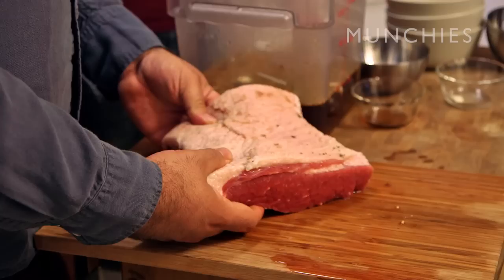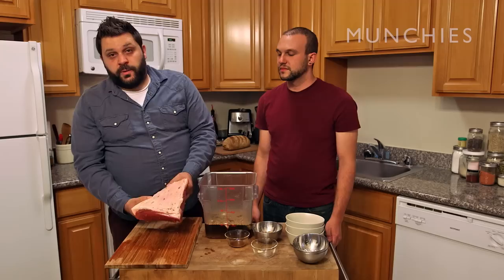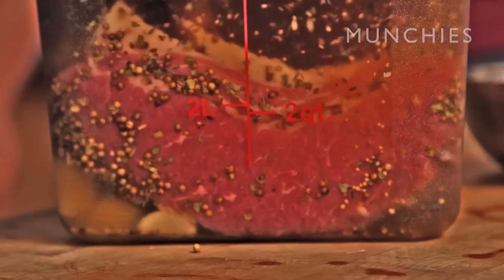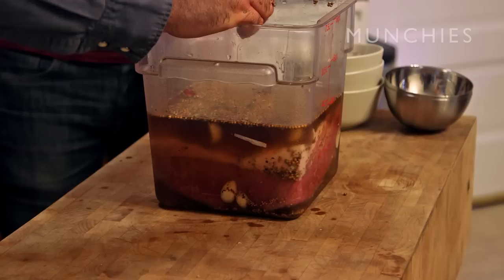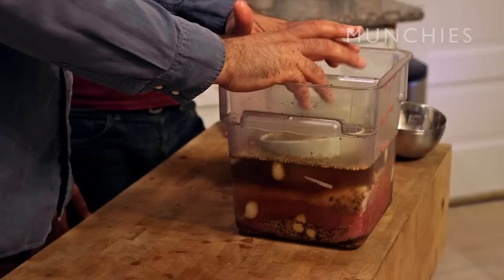We're gonna take our brisket here — this is the flat portion. You'll see you've just got the fat cap and then the beef underneath. This is gonna be much easier to work with as opposed to the whole brisket. You want to make sure your meat's the right size for your container so you can get it in there. We're gonna take a plate — you want the plate to also be the right size for the container. We have something smaller in the cabinet. Have a bowl. Make sure it stays submerged. Now we're gonna take this and put it in the fridge for about five to ten days.